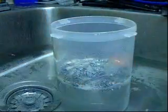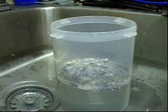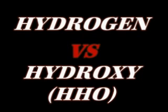So that's small amounts of just pure hydrogen igniting. In that situation, the oxygen from the water molecule is sticking to the aluminum, so it's just hydrogen coming up without the oxygen. So now let's check out what hydroxy gas looks like.